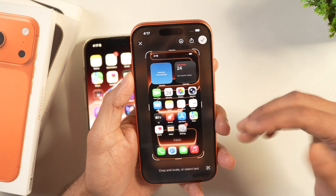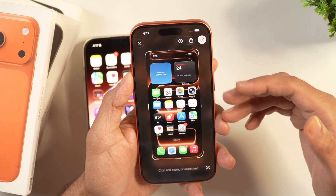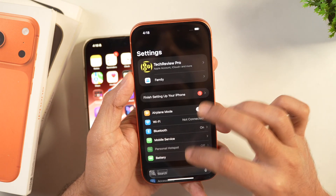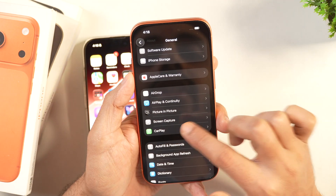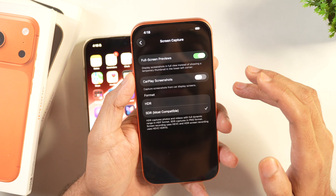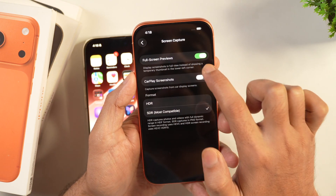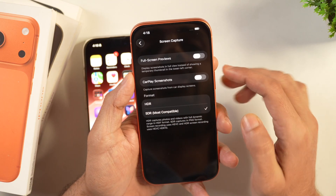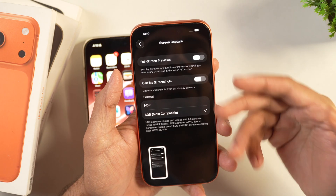If you don't want to go through that confirmation hassle, you can re-enable the automatic save feature in iOS 26. Go to Settings, scroll down and select General, then scroll a bit and tap Screen Capture. Here you will find Full Screen Previews is enabled — tap it to turn it off, and after that screenshots will be automatically saved to your Photos Library without needing confirmation.